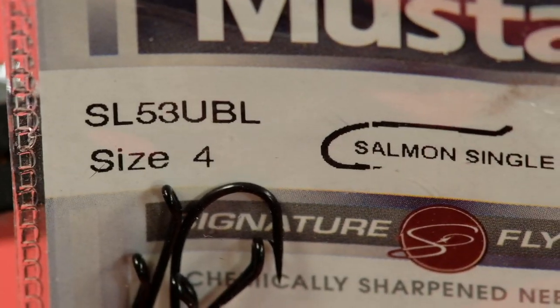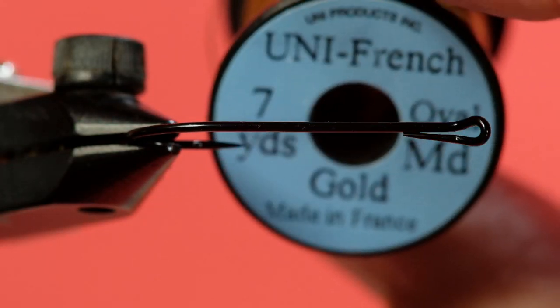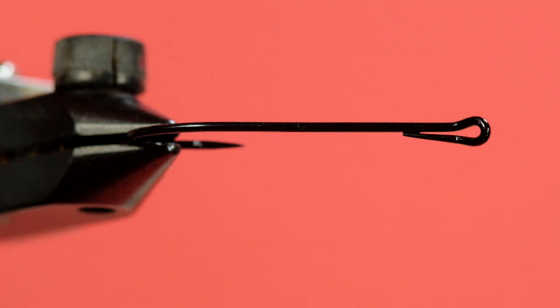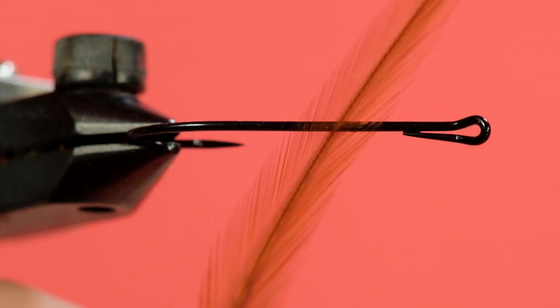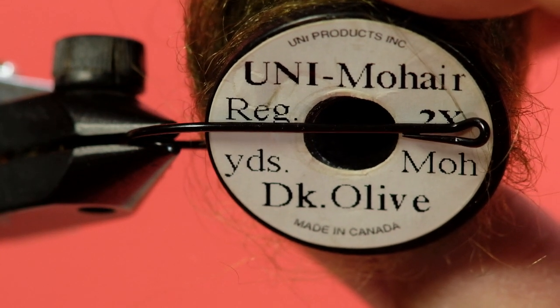Our hook is a salmon single in a size 4. Our rib is a uni French gold in a medium size. Our thread is a Vivus 8-aught in black. The hackle is brown.